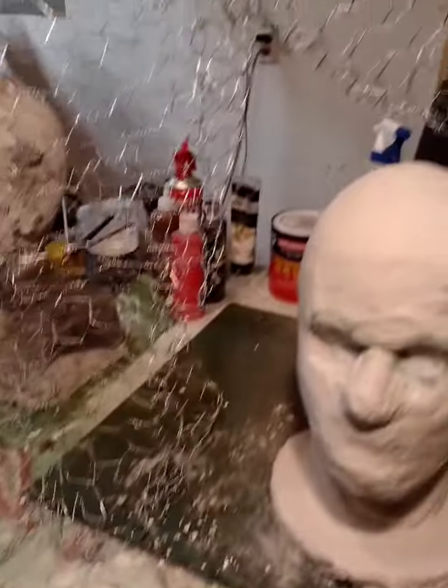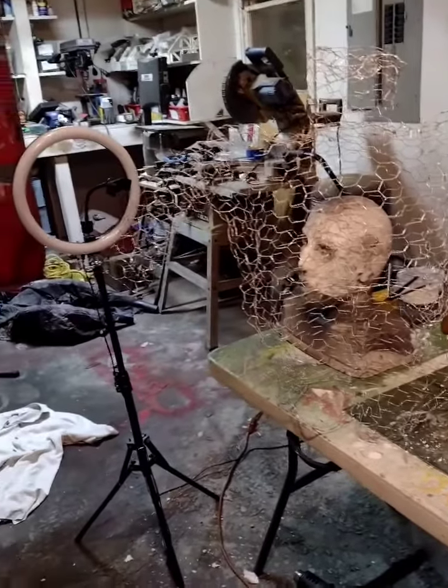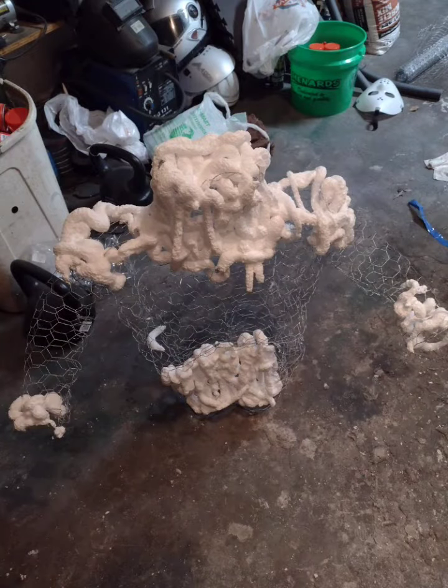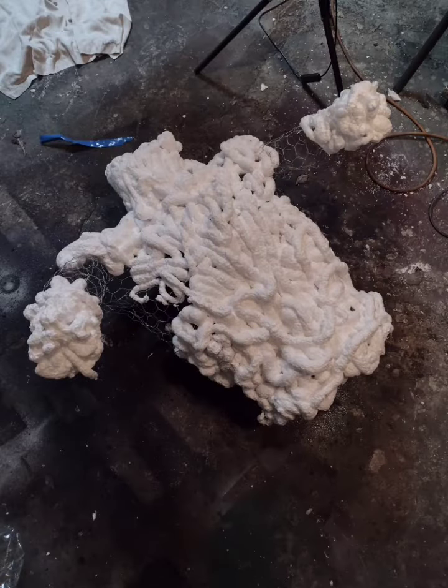What I've also done is just kind of mash the chicken wire into the shape I want. You want to make sure that your shirt is going to fit over this form and you kind of want it roughly human size. Then you're going to take your spray foam and just spray the neck area, the ends of the arms, and the torso.